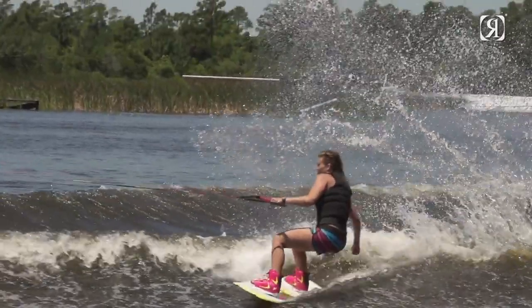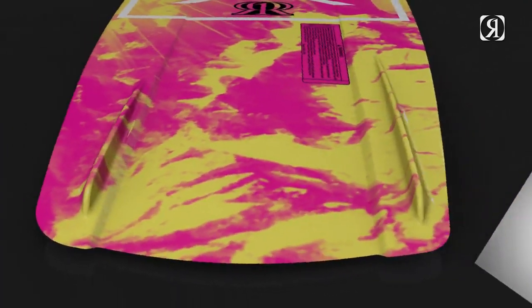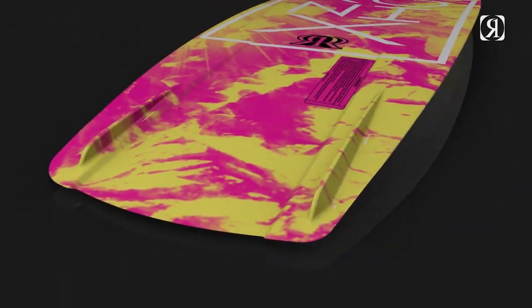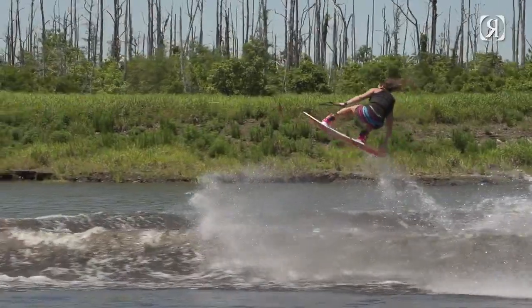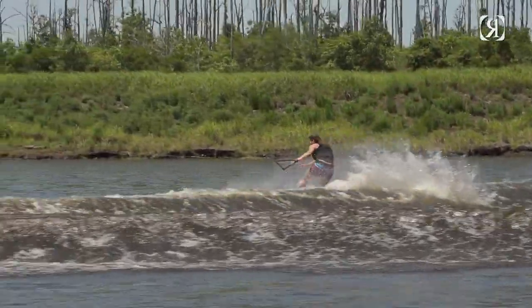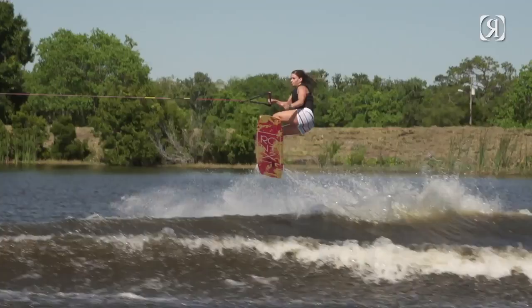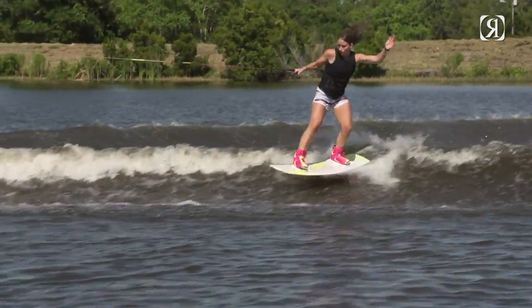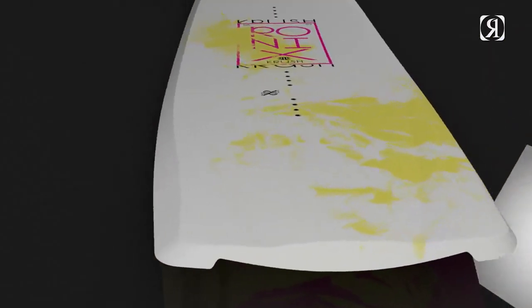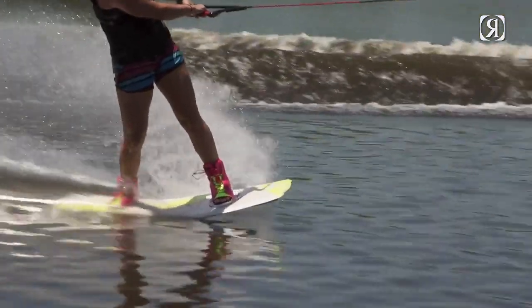What I wanted to do was come up with a design that allowed us to stand more biomechanically correct. On the toe-side edge of the board we have a longer, deeper fin that's off to the side of the board — that allows you to hold your toe-side edge a lot easier. On the heel-side edge we have a shallower fin that still gives us a track but allows us to pre-turn on spinning tricks. On the heel-side edge we also have a steeper sidewall, which allows the board to carry its speed better and track.